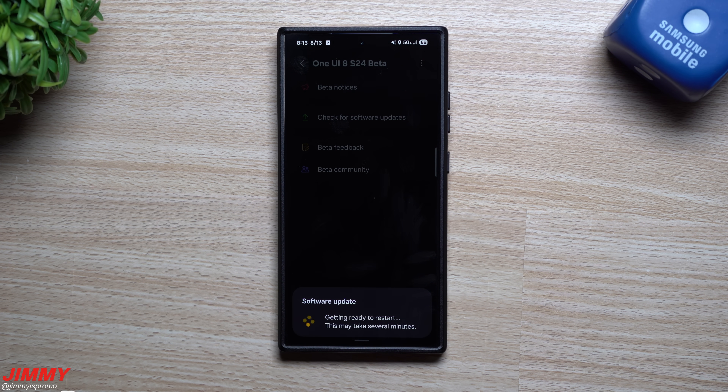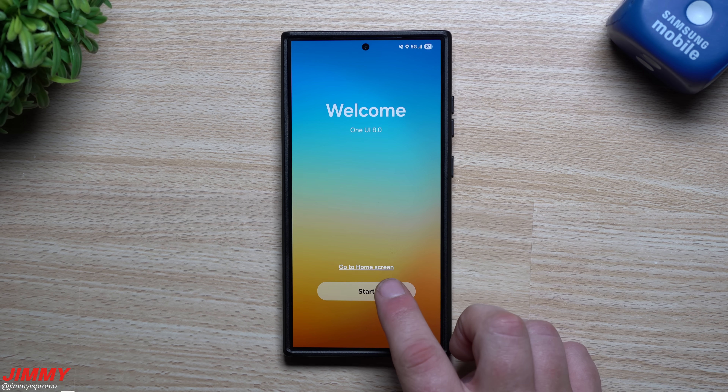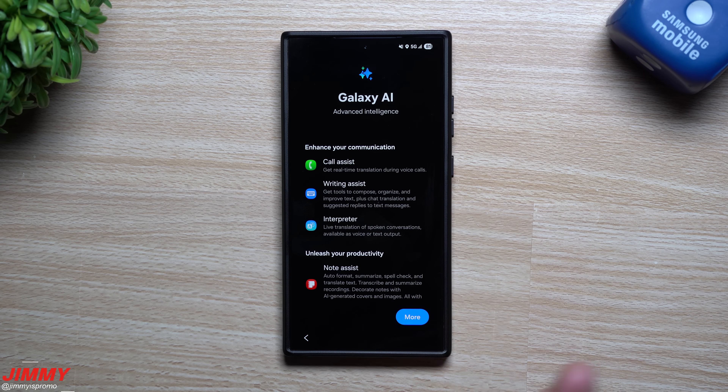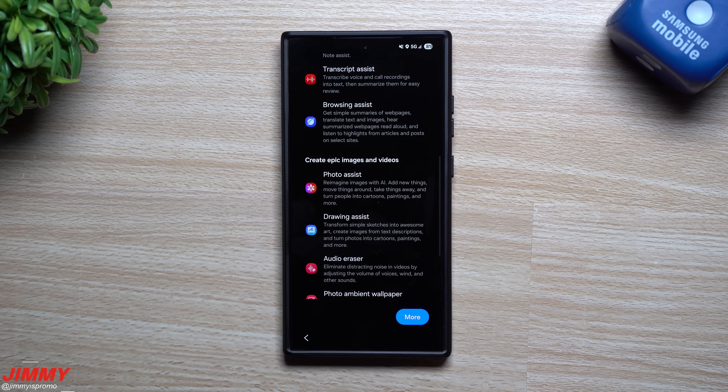At this point, you can hit Install. It's going to take a few minutes. Now that the update is done and complete, here we are with the Samsung One UI 8 welcome screen. Just tap on Start.